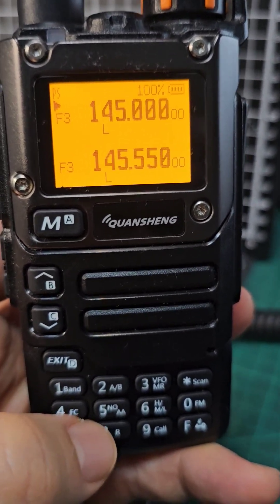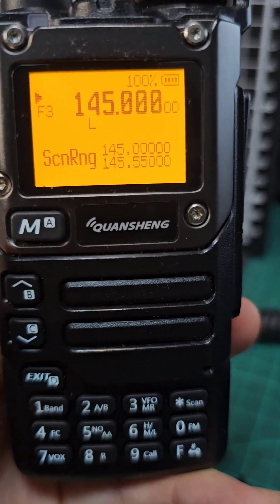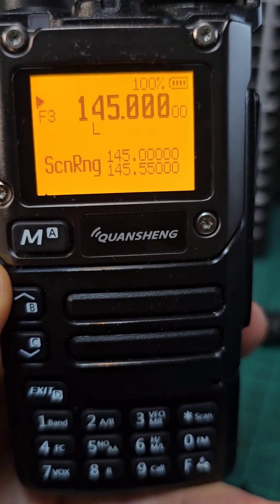M0FXB UVK5 Scan Range. So we're in VFO mode. If you hold down 5, it says scan range. Look at the frequencies: 145.0000 and 145.550.